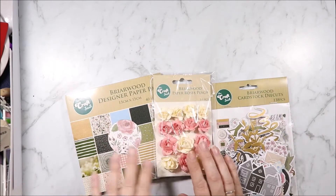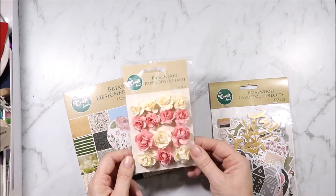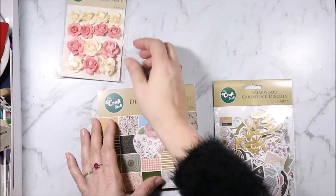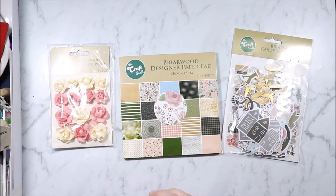This time I grabbed the paper roses, which I probably won't do again because they were $4 and they're not the greatest quality flowers, but I just thought the colours were pretty. And I grabbed the paper pad and the cardstock die cuts.